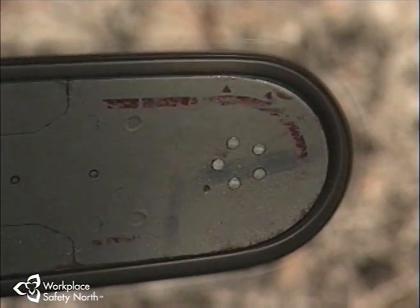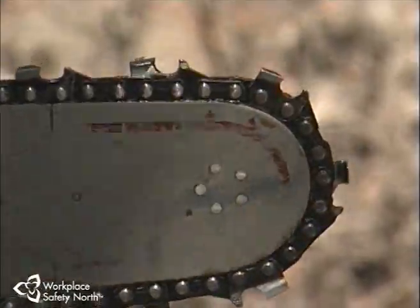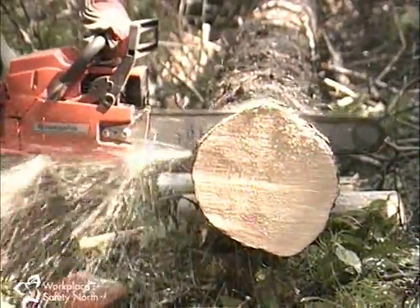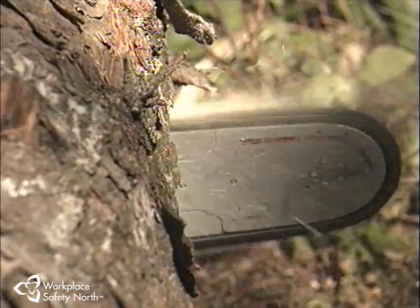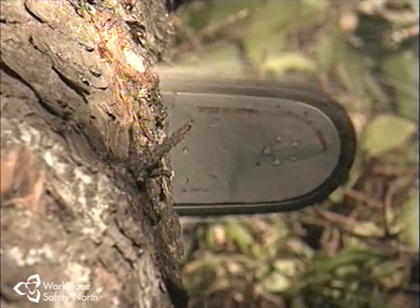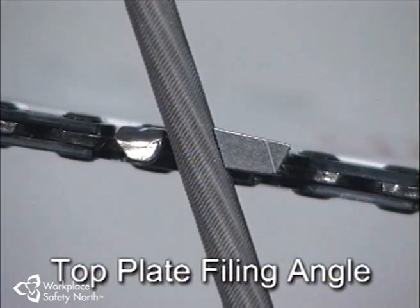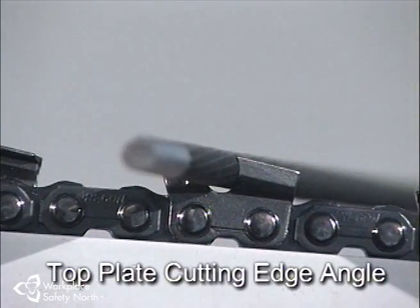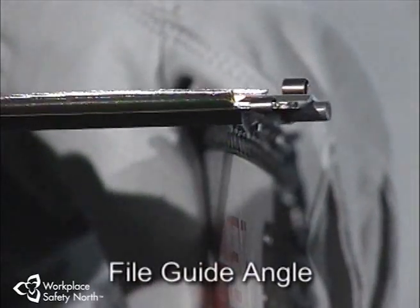Square tooth chains are the most common type of chain used by professionals. The leading point of the cutter, called the working point, enters the wood first, allowing the side plate to slide through the fibers of wood while the top plate chisels out the individual wood chips. There are three main filing angles you must know to correctly file your saw: the top plate filing angle, the top plate cutting edge angle, and the file guide angle.